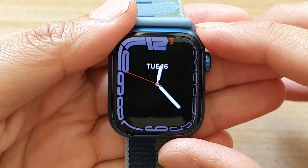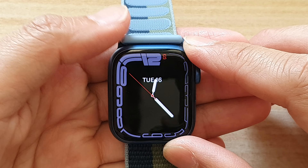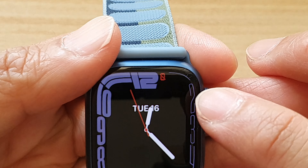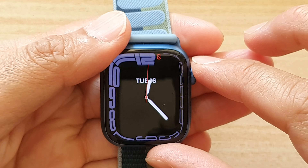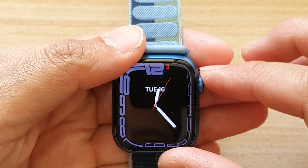Hey guys, in this video we're going to take a look at the six different ways how you can fix your Apple Watch not connecting to iPhone. At the moment, you can see there is an indicator that the Apple Watch cannot connect to the iPhone. So let's try to see how you can fix it.